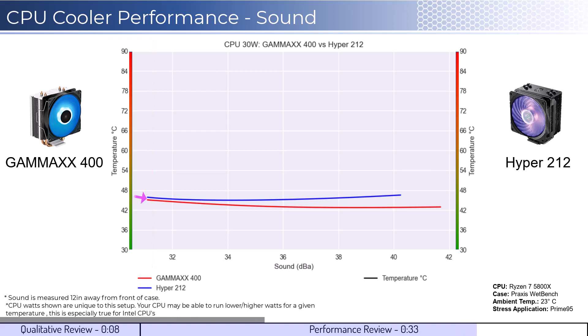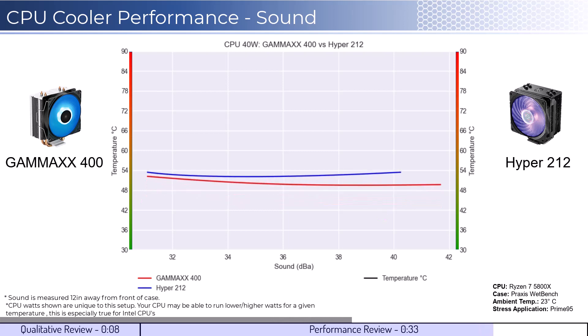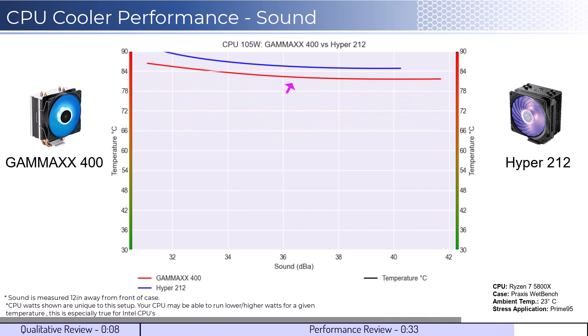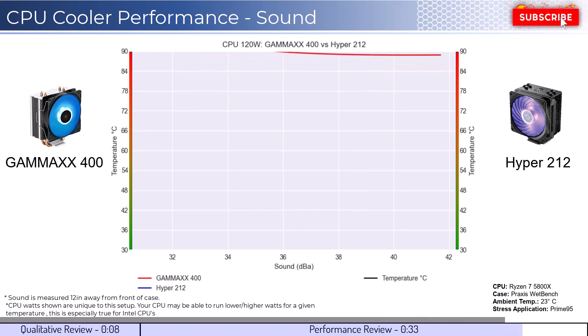When comparing the coolers by normalized noise levels, we see that the Gamma X cooler performs slightly better across the board, and as we increase the watts to 105, we see that the Gamma X begins to materially outperform for a given noise level. And as we increase the watts to 125 watts, we can see that this trend continues.